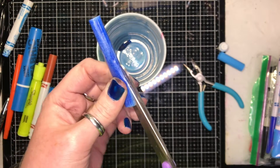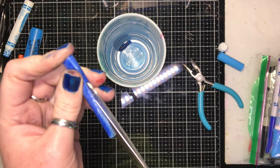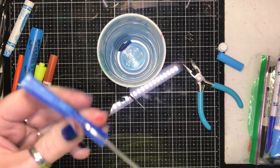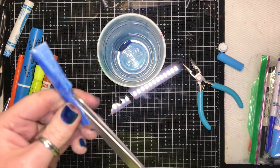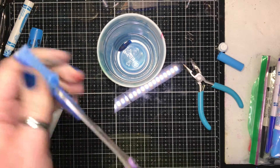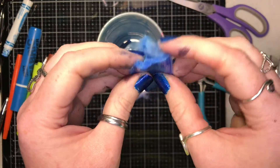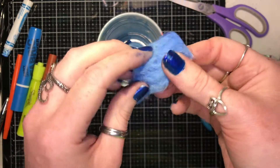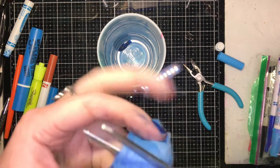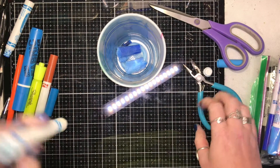An exacto knife would actually work better — I'm not great with those, they're dangerous. But this stuff is hard plastic, so definitely use an exacto knife if you can. There we go — see all this foam inside? This one's pretty dried out, but look at all those fibers. Cut the barrel at least in half, or more if you want, to make sure we get all that color. Drop it all into the cup.